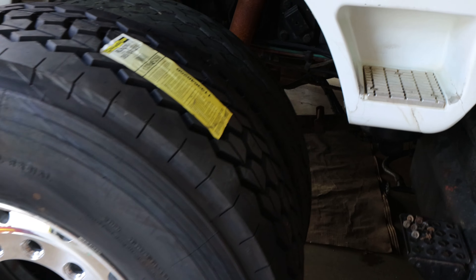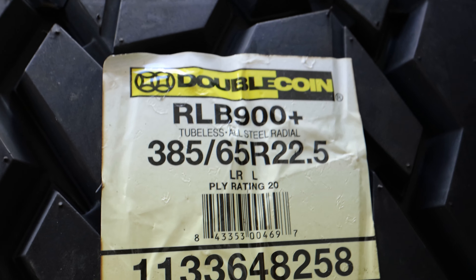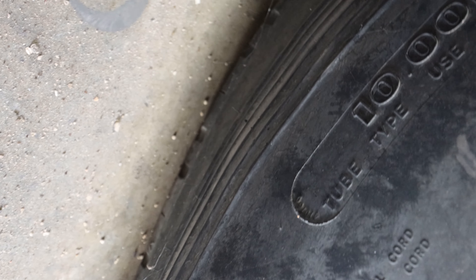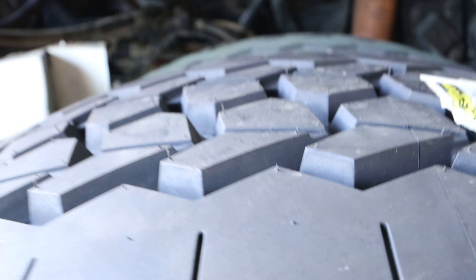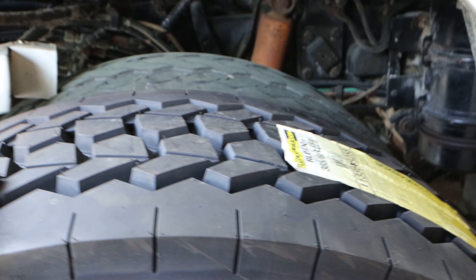Here's what we got mounted — we went with the 385/65R22.5. I'll show you what we're working with right now. The existing tire is a 10R20, and the 385 is just a tiny bit shorter — about an inch. So if you're going to upgrade, it may or may not matter to you, but it's about an inch to an inch and a half shorter. And obviously the new tire is a lot wider.